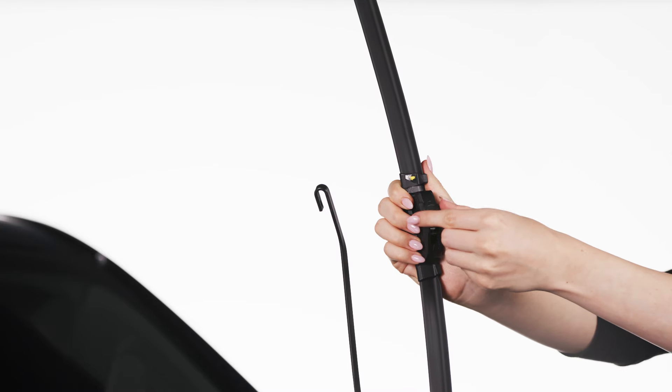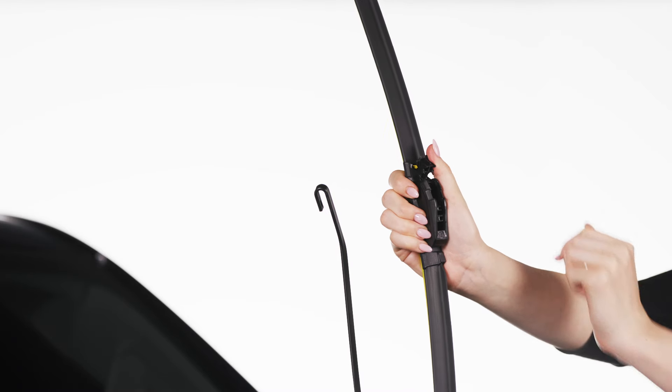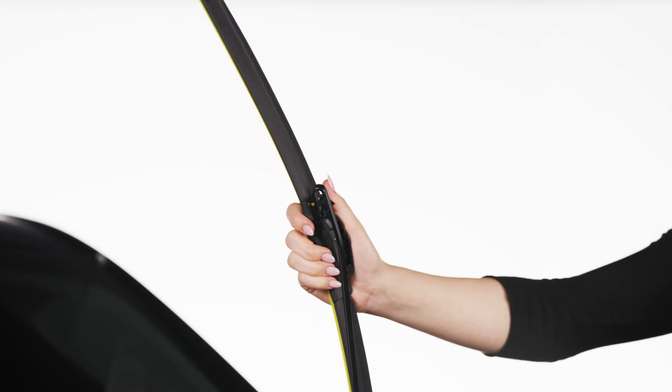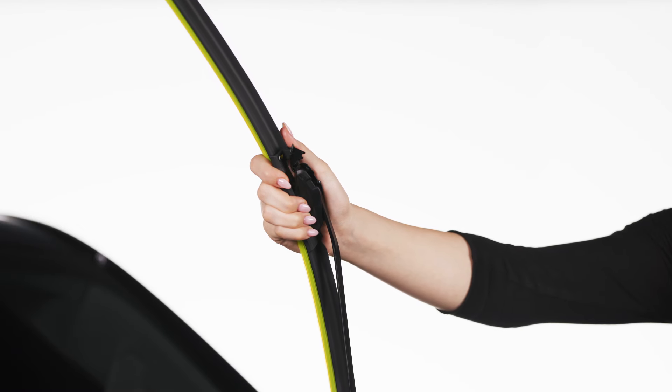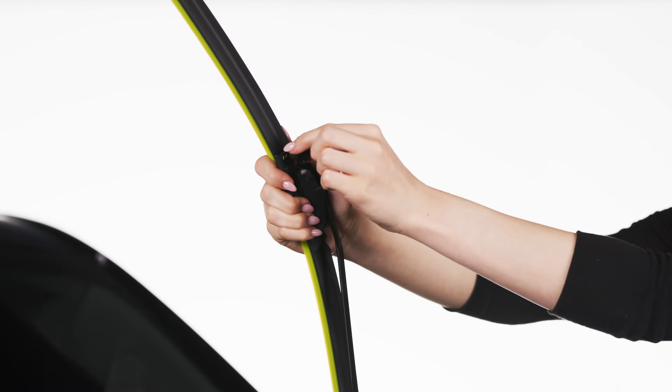lift open the cap on top of the blade. Next, insert the opening of the adapter into the hook part of the arm and slide the wiper blade up until it's snug. Lower the tab to secure the blade until it locks into place with a click.